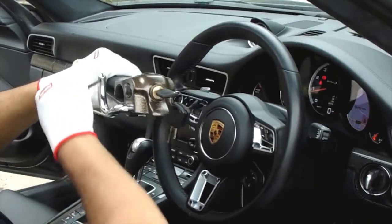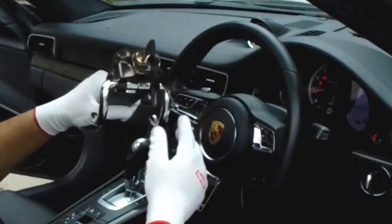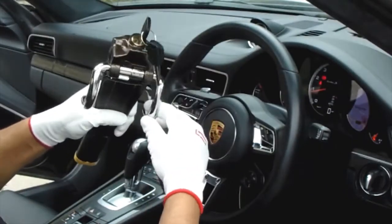Insert the key to unlock the shackle. The shackle should rotate 360 degrees round freely once unlocked.